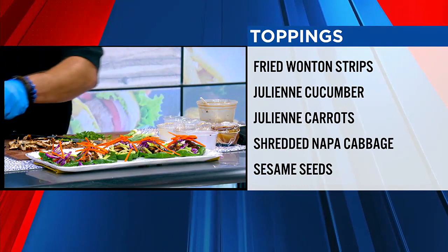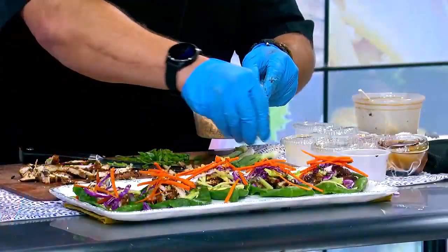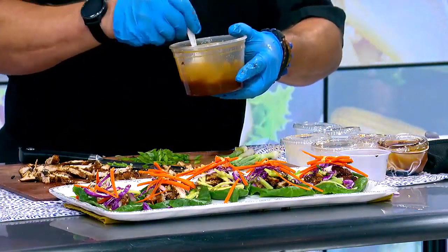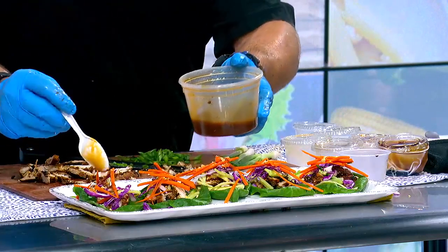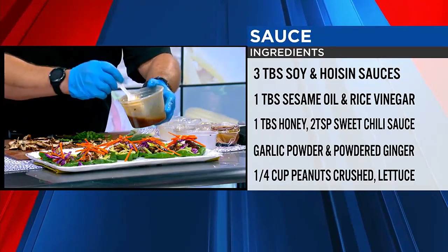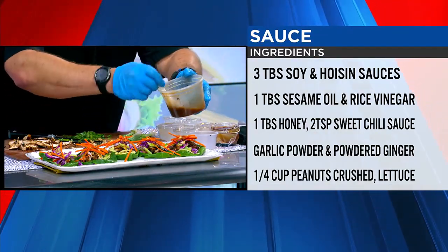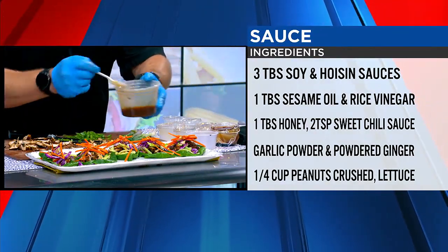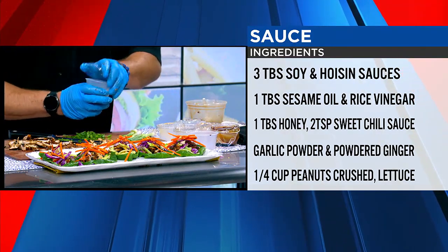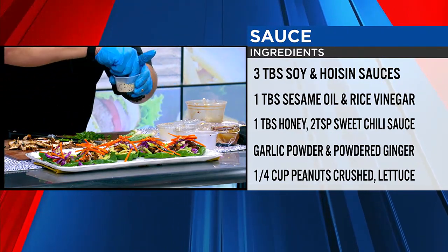And then we have crushed peanuts — just basic peanuts. That would be really easy to leave out if you had an allergy. Then we're going to put more dressing on top, but you don't want to overload it because when you take the wraps to bite, you don't want the dressing all over you. You can also just wrap these up in your hand and dip them right in the dressing. And we're going to put our mixed white and black sesame seeds on here. This looks so fancy.